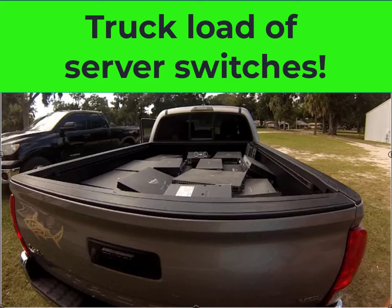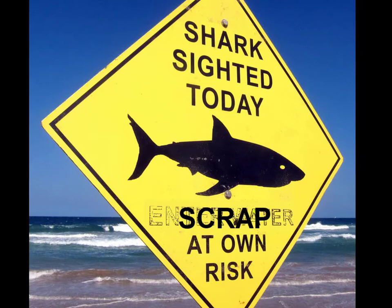Hey there scrappers, the shark went shopping! I bought myself a pickup load of server switches from one of the local schools. Come on, let's dive in and see what we're dealing with here. Remember, the safest way to watch out for the shark is to like and subscribe to this channel, hit that bell so you don't miss a single episode, and be nice and tell your friends about it.